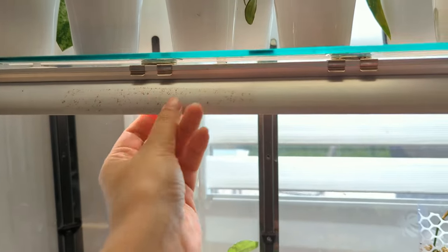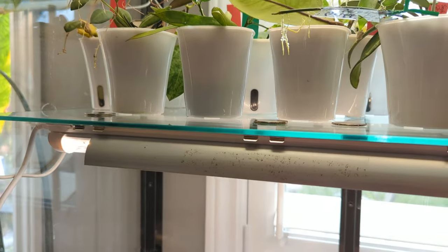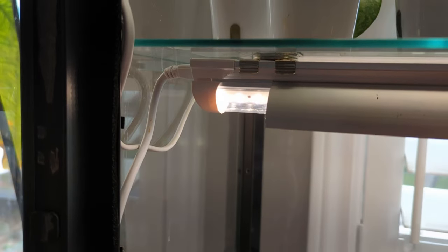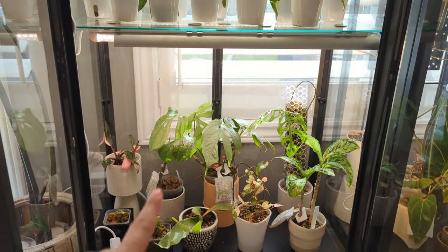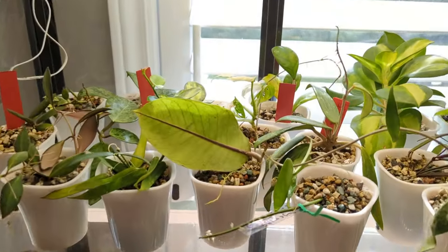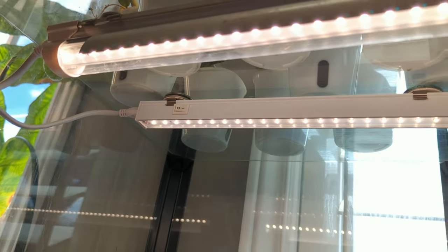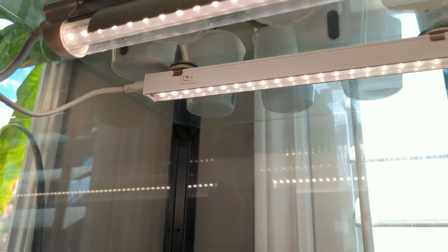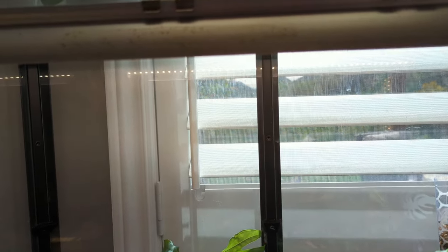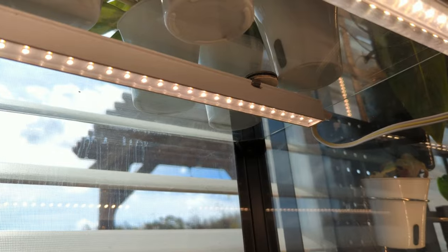As far as lights, I am using Barina grow lights. This is a 24-watt Barina light - those are about the perfect lights when you have a space like this that's a couple feet away from your plant. I do have one of the 10-watt lights in here - same brand, either Monios or Barina. The 10-watt ones are good if you have a shelf that's closer and you don't want to burn your plants. I've done that before, but I'll probably switch this one out to a 24-watt one.